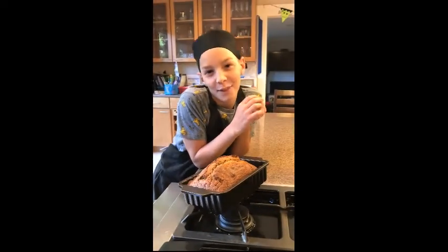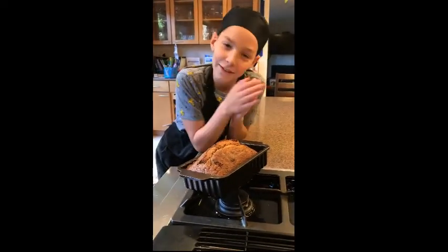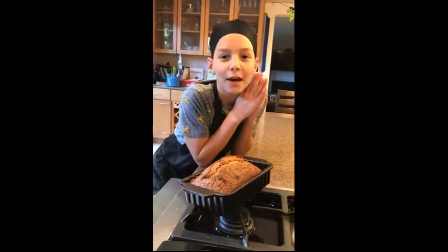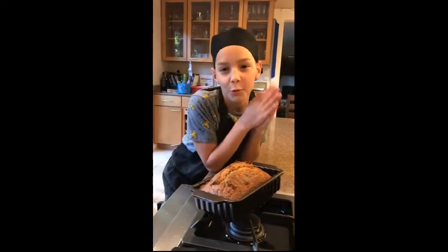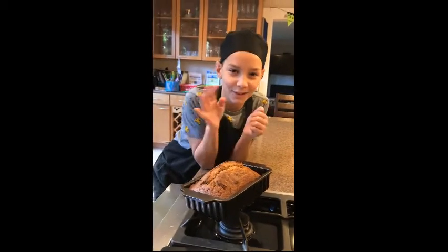You've got a pumpkin bread, hallelujah! For the next video I'm going to come out with making cookie cups, so let's see how that goes. You want to say bye? See you later guys!